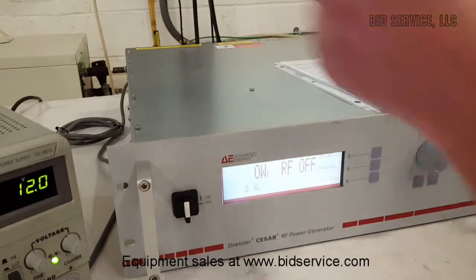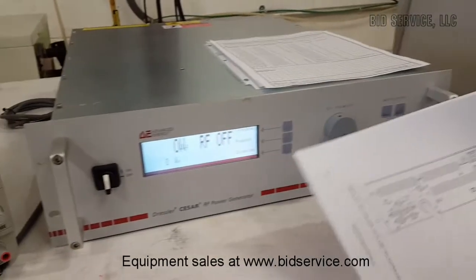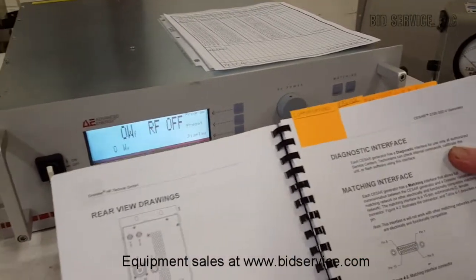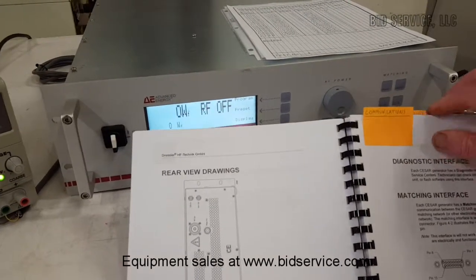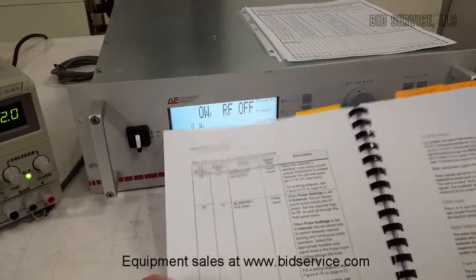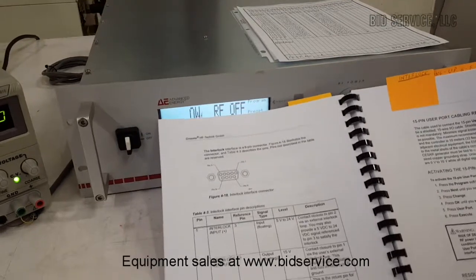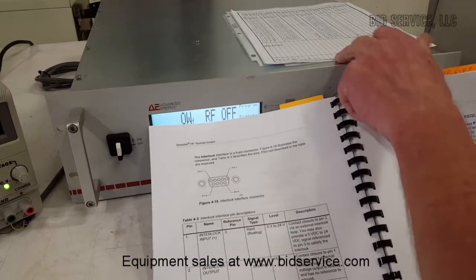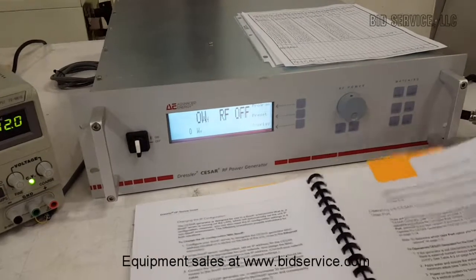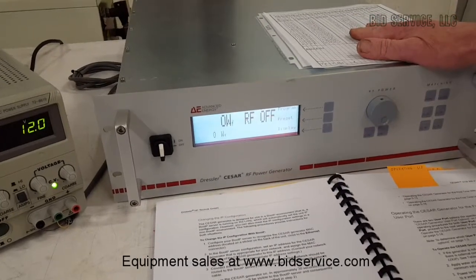I'd like to mention a few things in the manual — the manual is very complete. There is a user's port on the back as well, right next to the interlock port, which is commonly used. This entire section of the manual explains exactly how to hook that up for remote operation, giving you all the pinouts and all the different conditions that have to be met. The interlock pinout copy is right here as well. There are several operating instructions, one being for the user's port from the back when the entire system is remotely controlled.